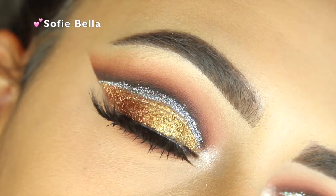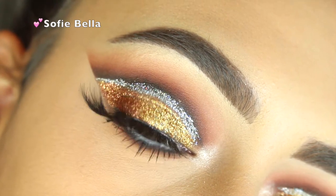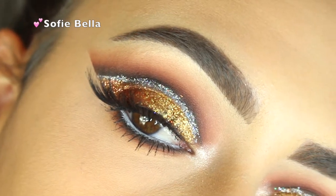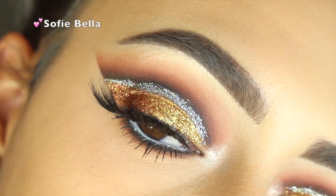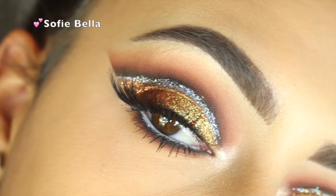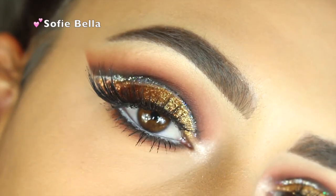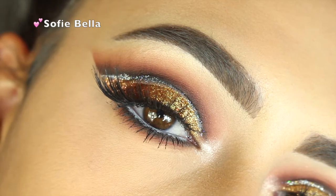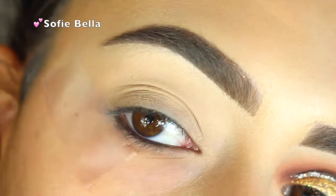Hi guys, welcome back to our channel. It's Sophie. Today I created this glitter cut crease and gold glitter lid that fades into a copper glitter type of look. I have no idea what I'm going to call this, but this tutorial is going to be a little bit longer than our other ones just because there are a lot of steps to achieving this look. So if you're interested, please keep on watching.